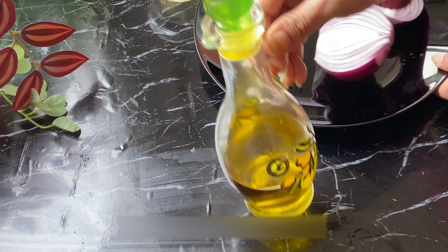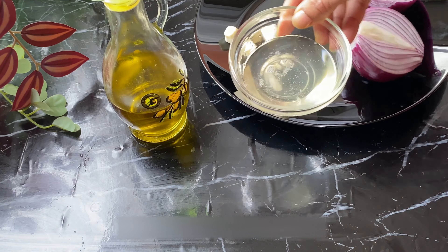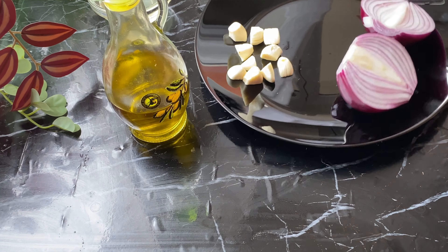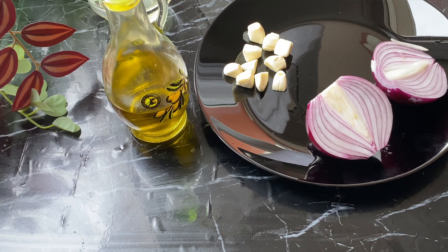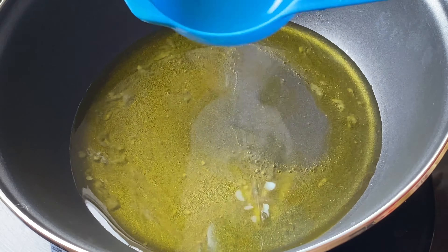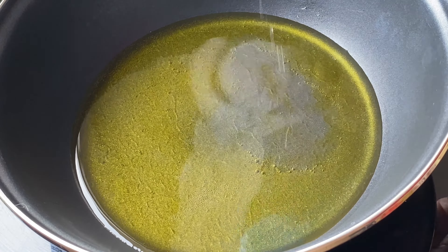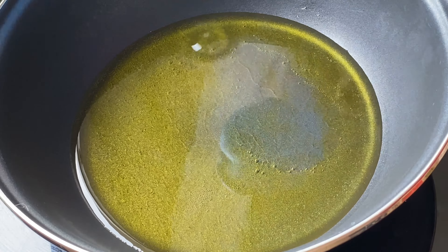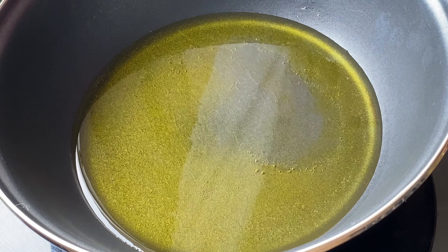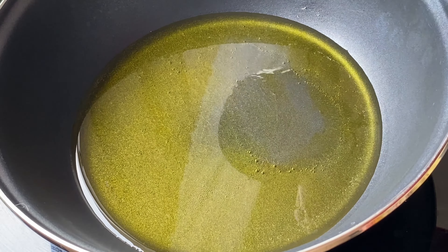I have olive oil and a black milk. I have a lot of milk and I am very excited to share this with you. I also have a cup of olive oil. If you don't like olive oil, you can use a cup of olive oil.